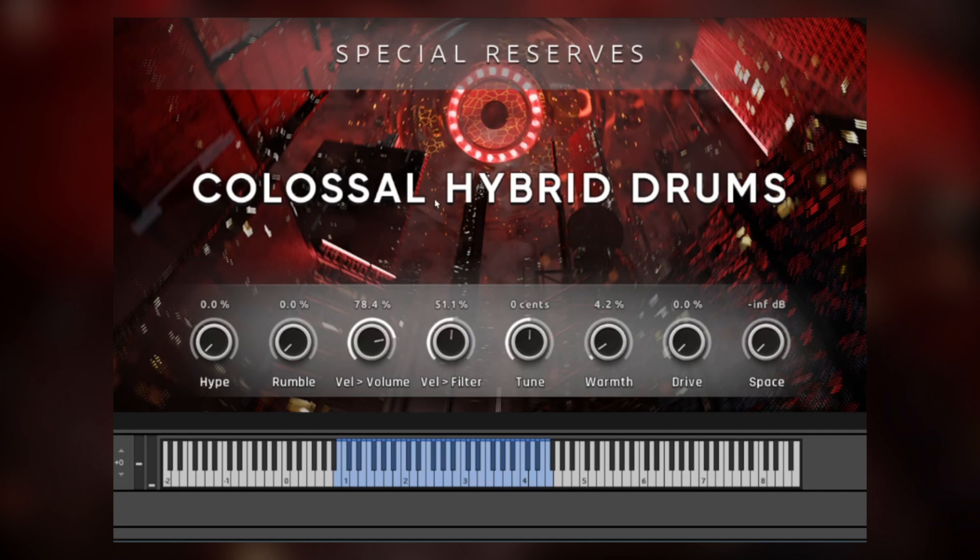It has a huge acoustic drum kit ensemble, a world drum ensemble, and my personal favorite part — the mega tom ensemble.